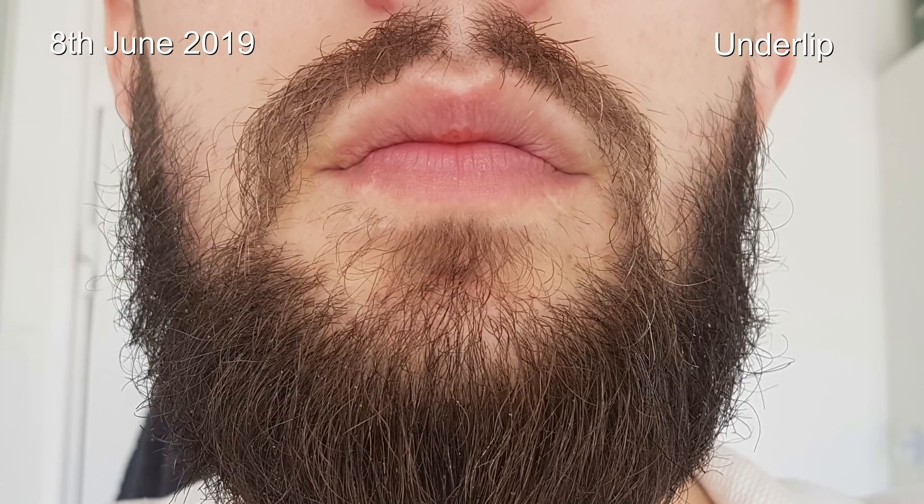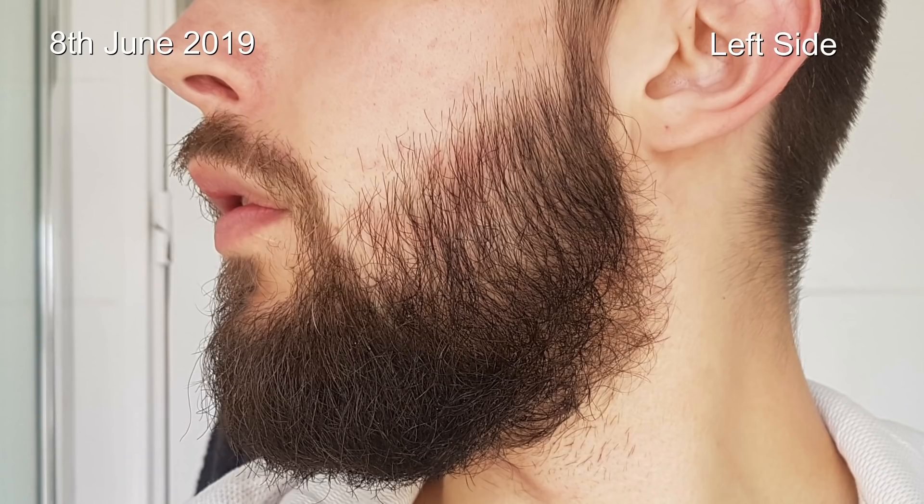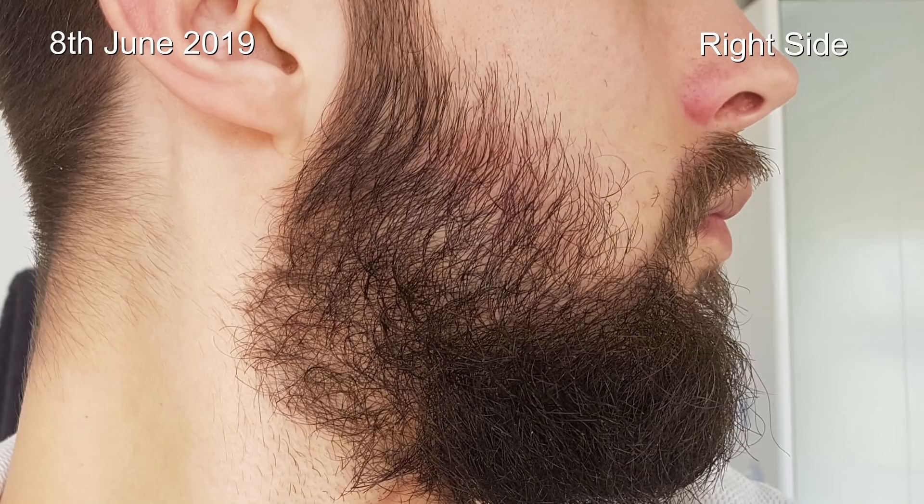I'm putting up some photos on the screen now to round off this video — this is what my beard looks like today, the 8th of June, so you can see where we're starting from and compare going forward. I'm going to try to keep my beard at this length so you'll hopefully be able to tell a difference if there is one. If you want to keep up to date with this journey, hit subscribe and the notification bell. If you have any comments, questions, or suggestions, pop them in the comments below. This was obviously very cheap — bought it off Amazon — and I'll pop a link in the description. Thanks very much for watching, and I'll see you guys next time.